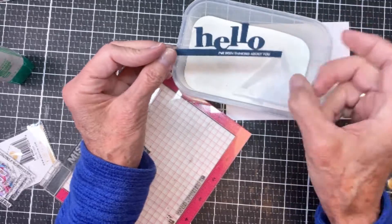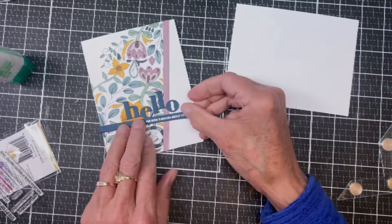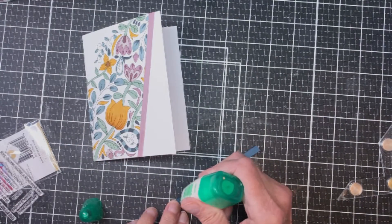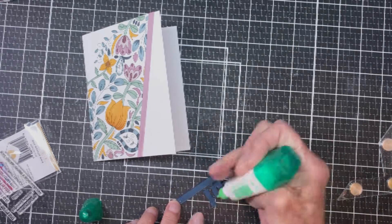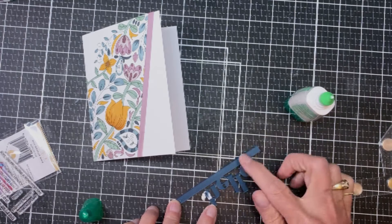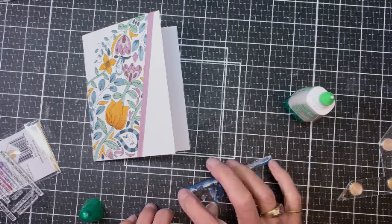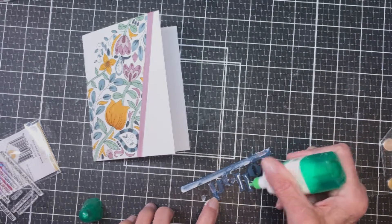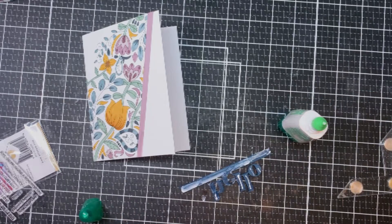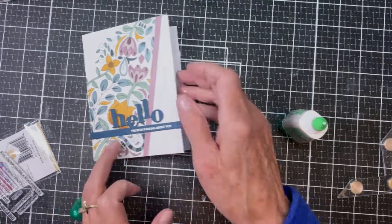I'm going to post a link to it in the description below. I took my glue to attach it — and a whole bunch of glue popped out, so I used my finger to spread it around. I must have had a clog in there that cut loose all of a sudden. I attached it down at the bottom.